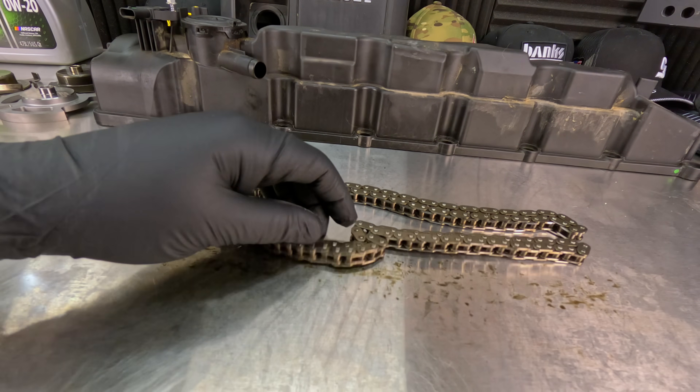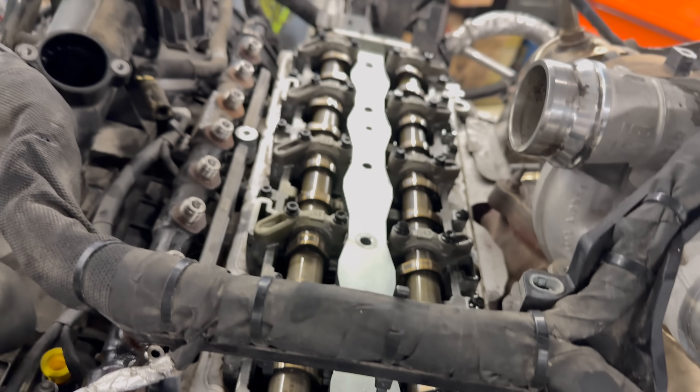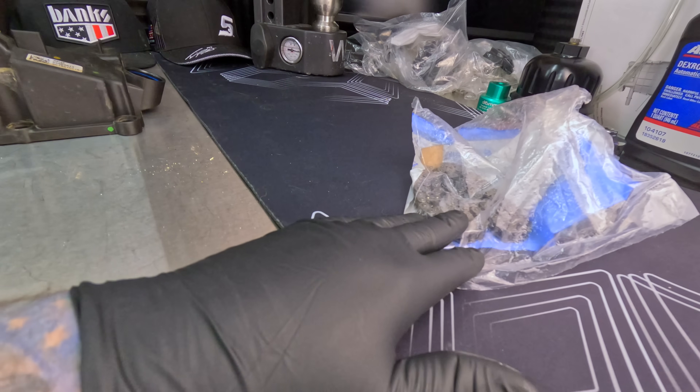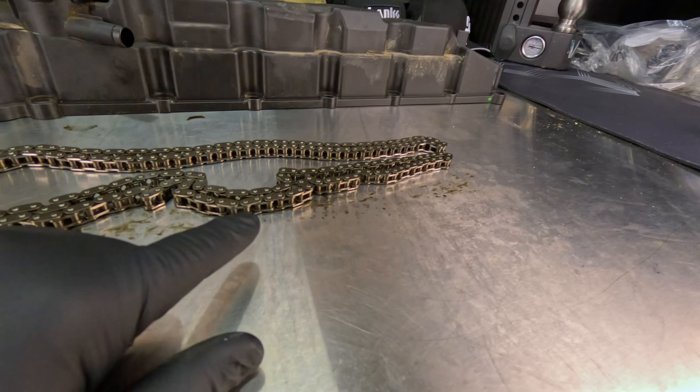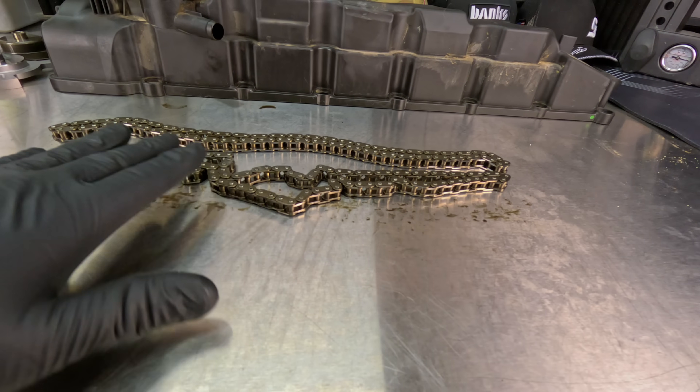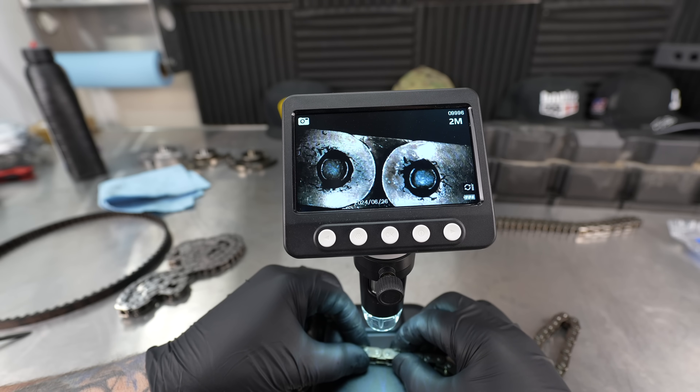3.0 Duramax diesel timing chains. This is a $10,000 repair and so many 2020 trucks are being hit with this right now. It is absolutely crazy. The good news is that there was actually an updated chain, which we're going to get into. We're going to go very deep into this. We're going to see the measurements of in between the links and see how much play there was. I've got a microscope I'm going to pull out.